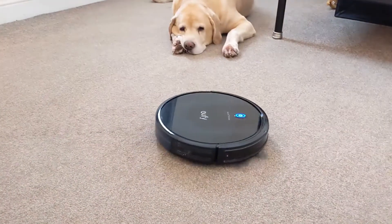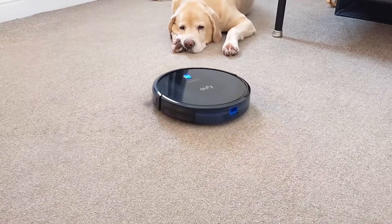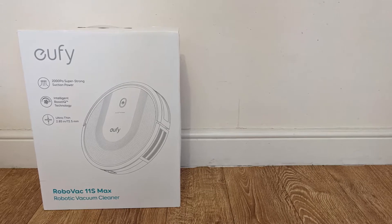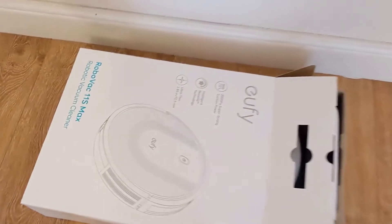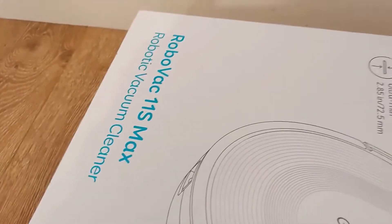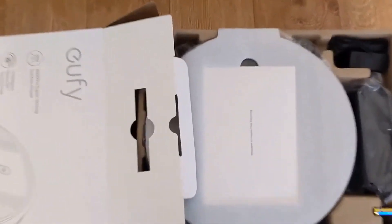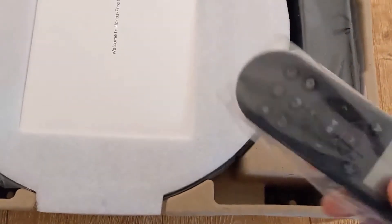If you're looking for a decent RoboVac that doesn't break the bank, this could be the video for you. Let's take a look at the Eufy 11S Max. Eufy is a sub-brand of Anker, which you may have heard of. I'm quite a fan and definitely recommend considering them when looking at RoboVacs. I've had the 11S — the lower powered model — for a while and been really impressed. This is the updated stronger version with more suction power.